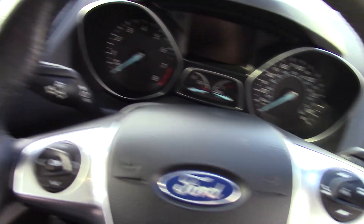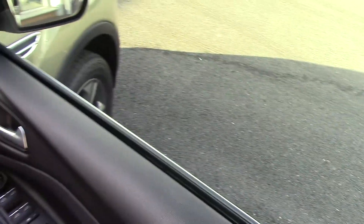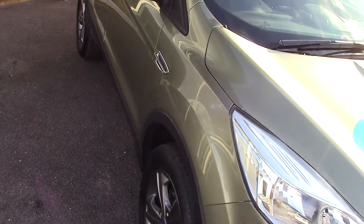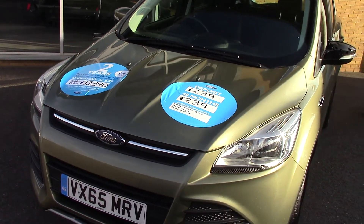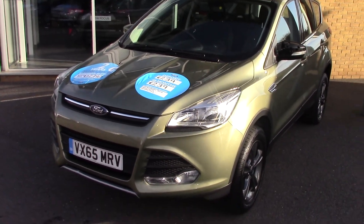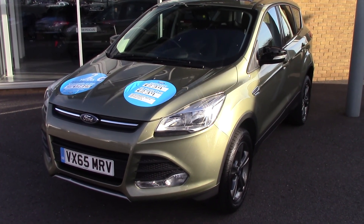Really really nice spec car this one, and in wonderful condition. All our cars here at Pilgrims come with a two-year parts and labour guarantee for just £49 — fantastic value for money. That's also unlimited miles and unlimited claims as well. So there we go — rare little car for you: 1.5 EcoBoost Cougar ZTEC automatic AWD. Thanks for watching.